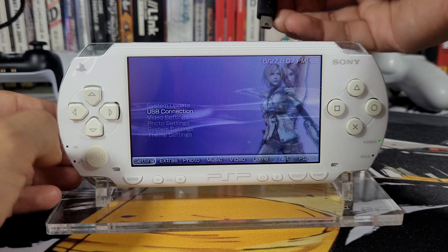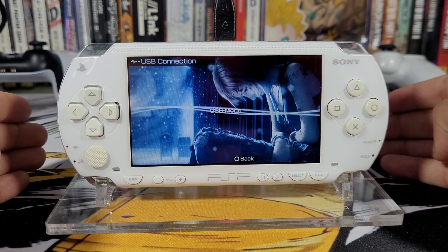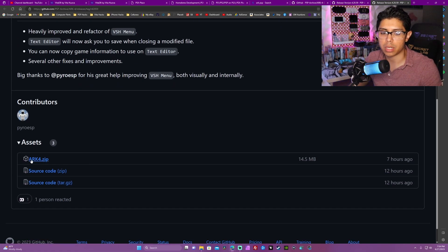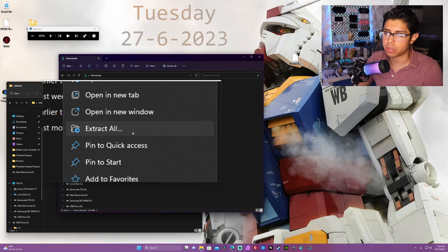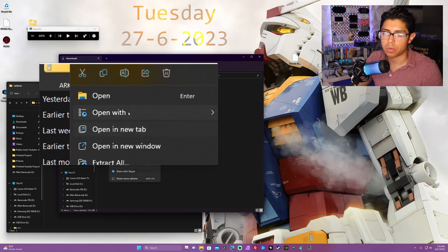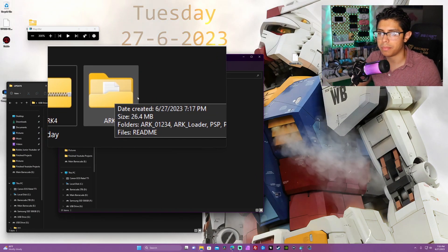Next up, we're going to grab our USB cable, connect it to our PC, and connect our PSP - just make sure you have a stable connection. Moving on to our PC: in the description down below you'll find a link to version 4.20.59 of ARC 4, the latest release. Under assets, click on the arc4.zip, which is 14.5 megabytes. In your downloads you'll find a new zip folder - right click and extract the files. If you don't have an extracting program, you can use WinRAR or 7-Zip.